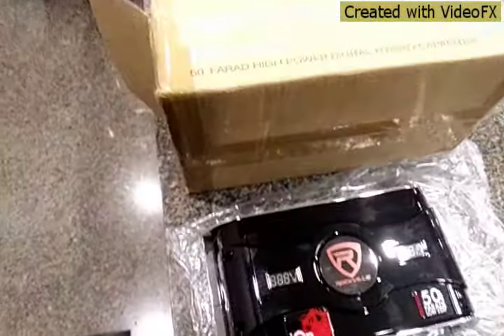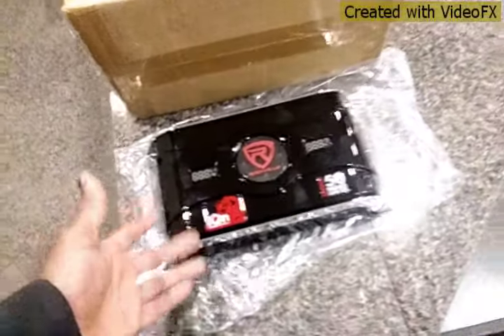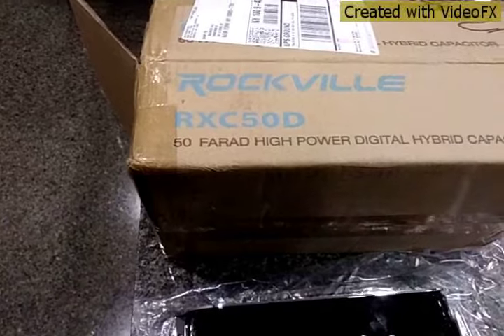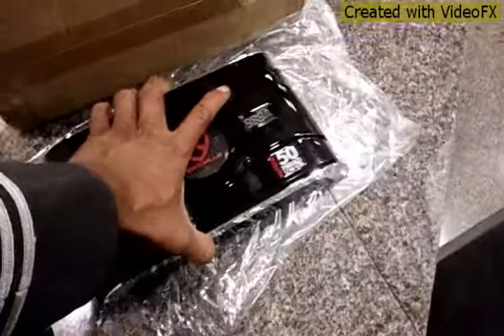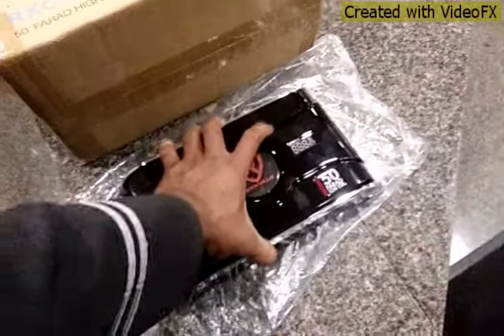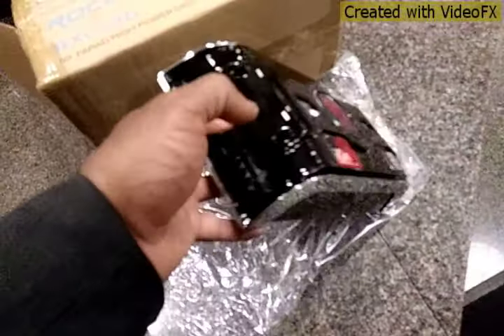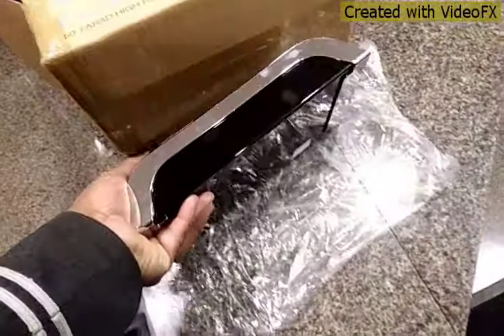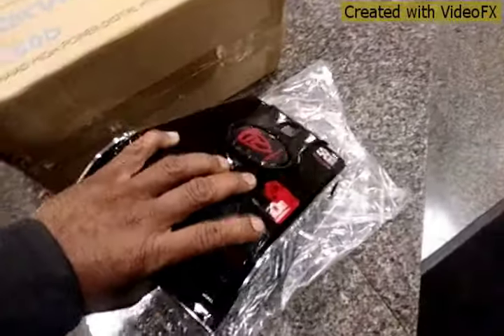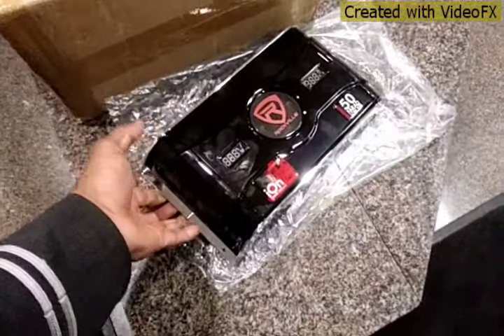Hey guys, today we are going to actually open up this Rockville RXC 50D capacitor. It is a hybrid. It is not what I expected — everything is plastic here. I expected it to be metal or something, but it is all plastic, really cheaply built. We are going to open this up and see what is going on inside.